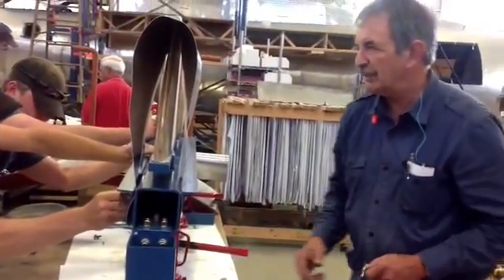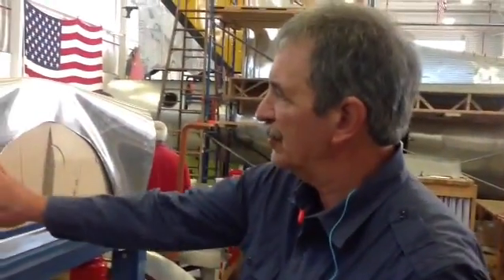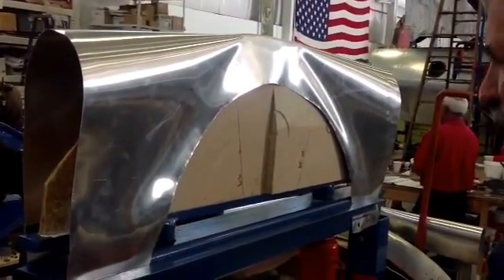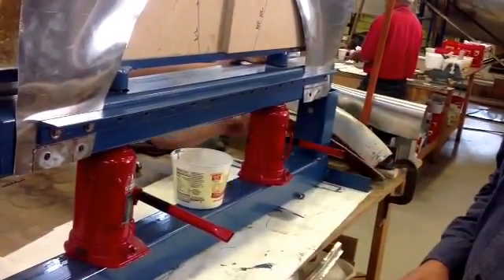It seems to be working pretty good to a point, when we find out we have certain stresses in the metal we have to deal with. Hopefully we'll get that worked out and have a good work piece at the end.